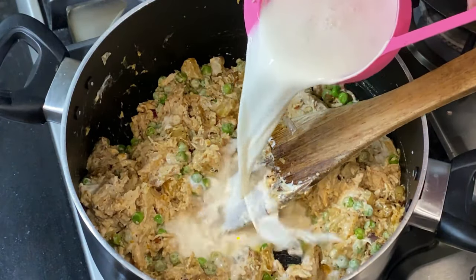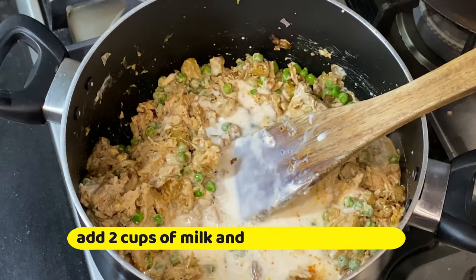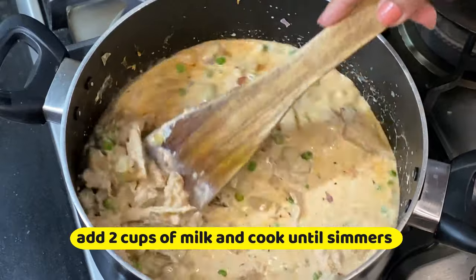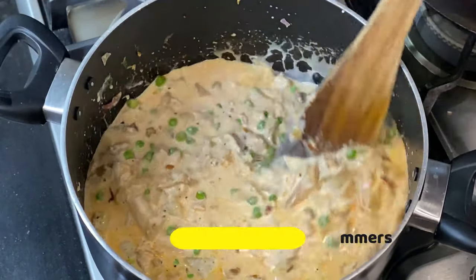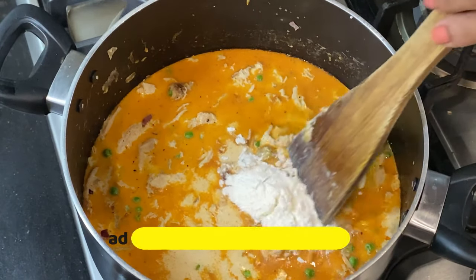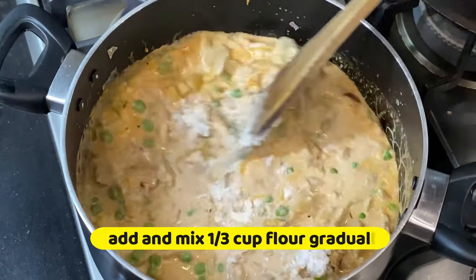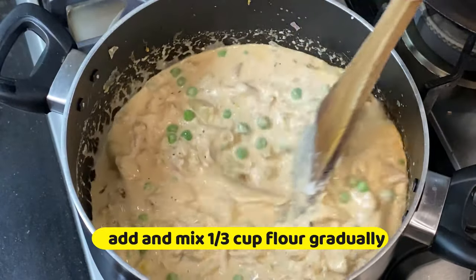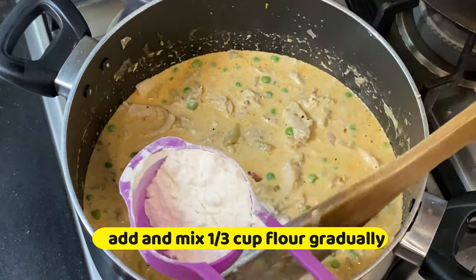Cook it for 1 minute, then add 2 cups of milk along with 1 cup of cream. In total I have used about 1 third cup of milk adjusted to get the right texture.